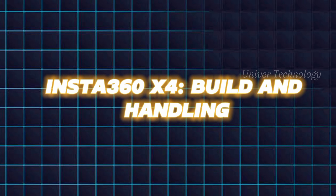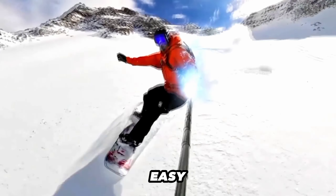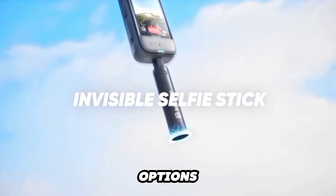The Insta360 X4 keeps its sleek design with a vertical touchscreen, making it easy to use with one hand. It's a bit heavier than before, but still manageable. You can attach a selfie stick in two ways, giving you multiple shooting options.